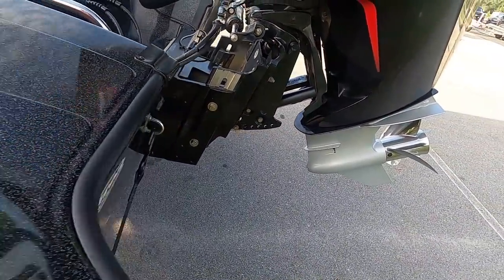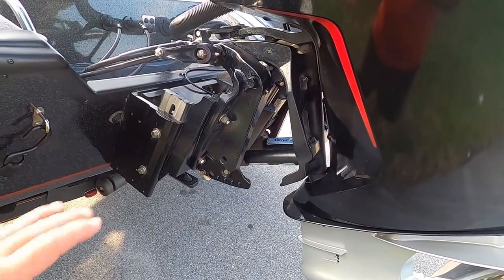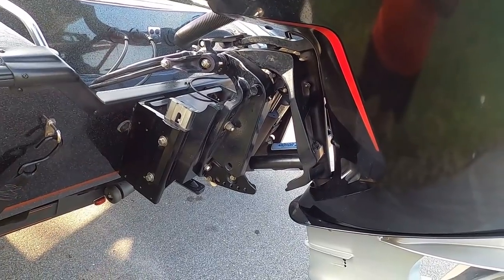For now I'm running the Slide Master and I'm happy with it. If you're wondering, my prop-to-pad is two and a half inches. I'm not going to go into what prop-to-pad is, but that's what I'm running right now.